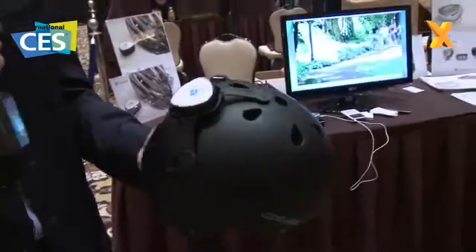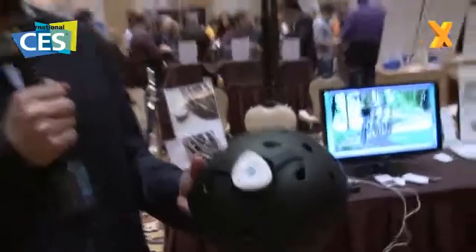Very interesting product. It retails for $119 here in the U.S., and I'm told it's going to be available in the U.K. in three or four months.